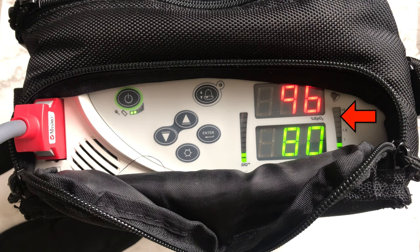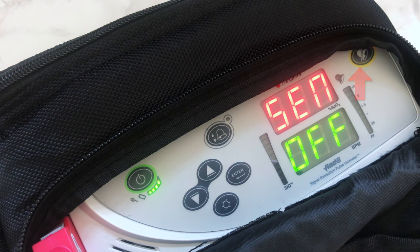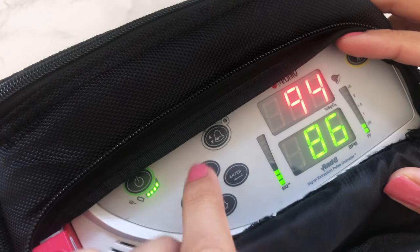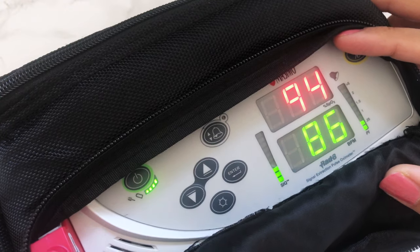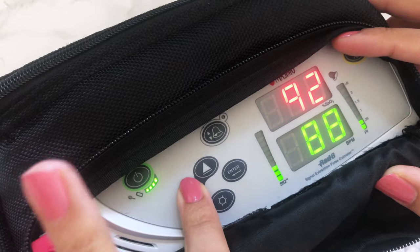This bar indicates how profuse the site of the sensor is — the higher the bar, the better the quality. The top right button is used to silence any alarms. The up and down arrows allow you to control the sound of the heart rate. I like to keep it on silent, but it's up to you.